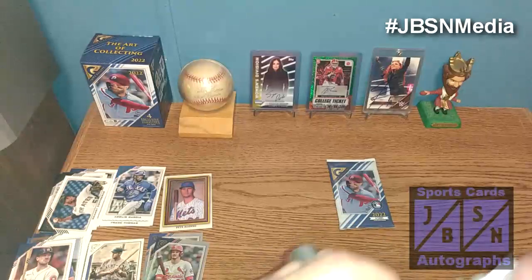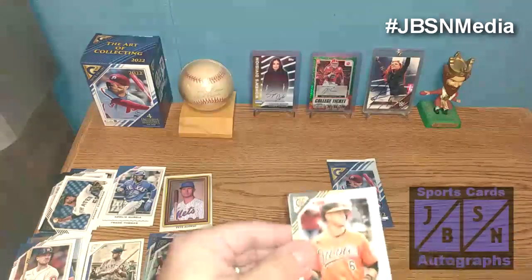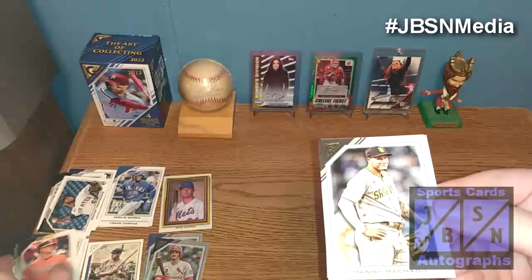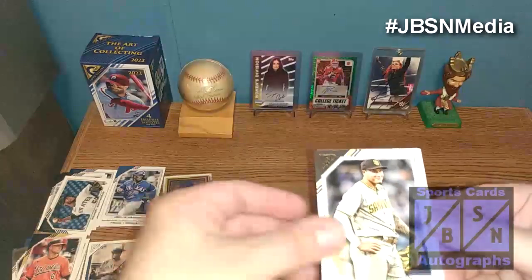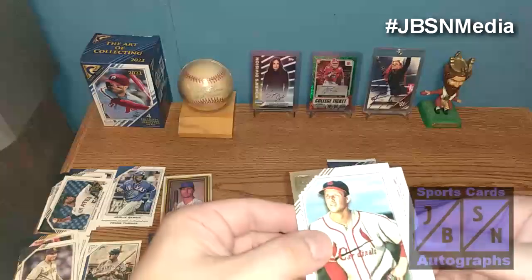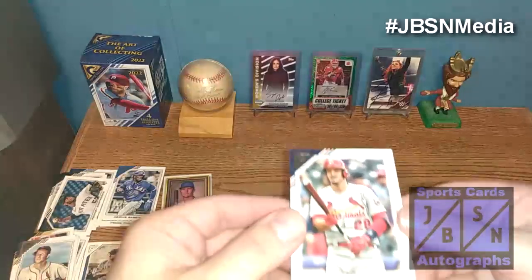Let's see what else we can find in here. We got Ryan Mountcastle right there to start it off. Manny Machado right there. And our next card is going to be Stan the Man Musial right there — not too bad, always cool to find a legend. And Nolan Arenado right there.